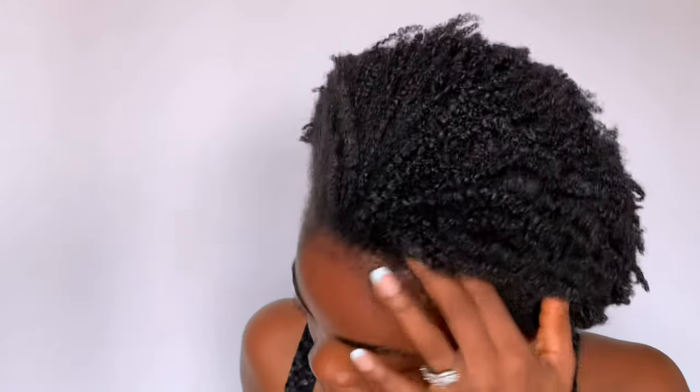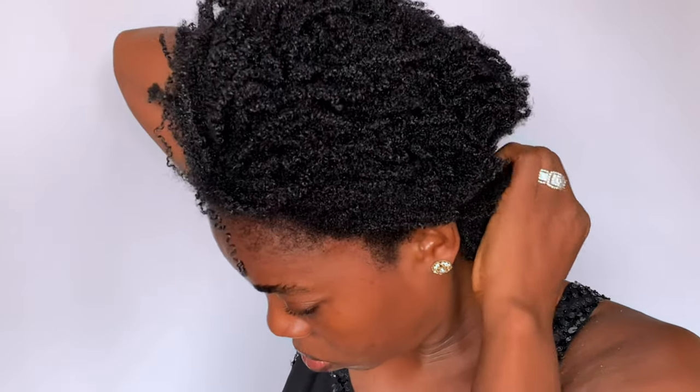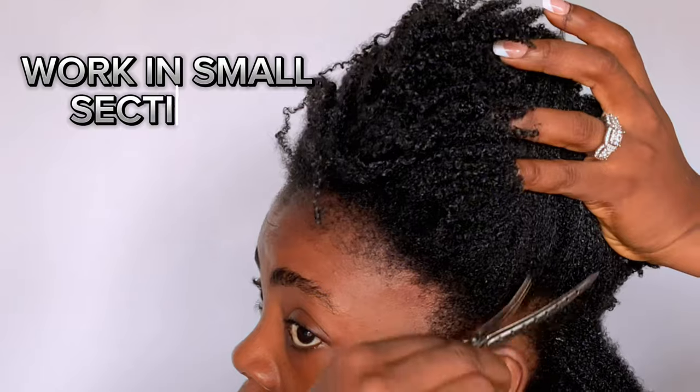If you don't have a massager, you can use your fingers. For this video I'll be using the same gel and water. Please remember to use the same gel you used when you did the wash and go. For a hairstyle like this, it is easier to work in smaller sections.